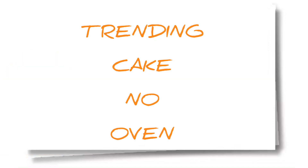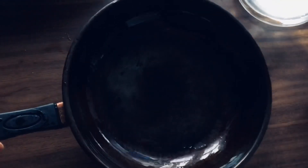Trending cake, no oven. Napaka easy po. All you have to do is prepare a non-sticky frying pan, and just brush a little bit of oil and sprinkle a little bit of sugar.